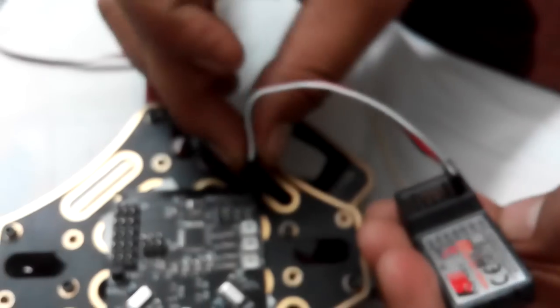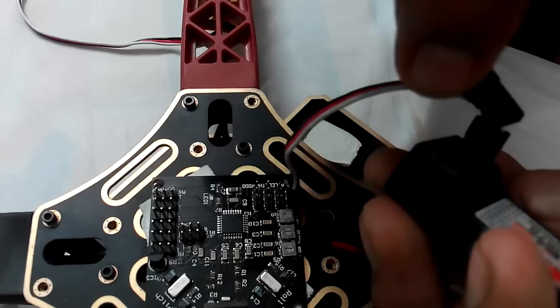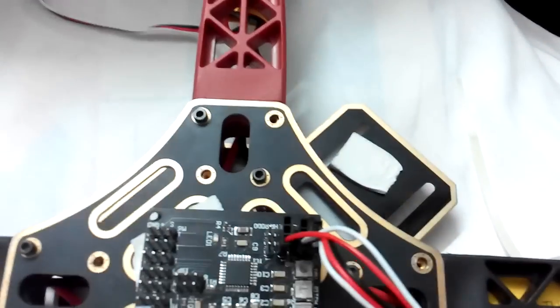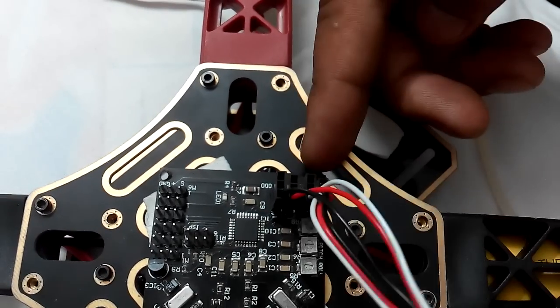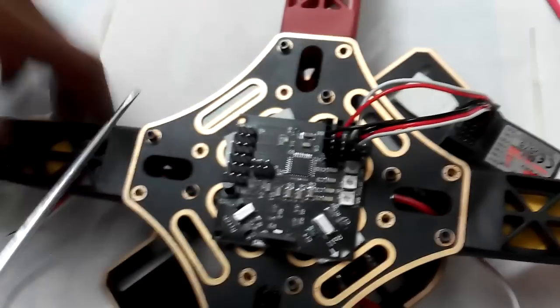Connecting channel one to the board: first is aileron, second is elevator, third is throttle, and fourth is rudder. The rest of the connections use only signal pins — VCC and ground are given only once. The white wire is signal. Now the receiver is fully connected: channel 1 aileron, channel 2 elevator, channel 3 throttle, channel 4 rudder.